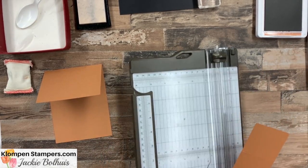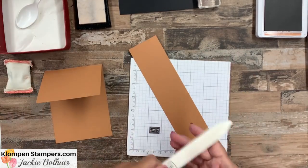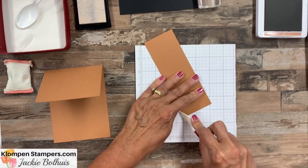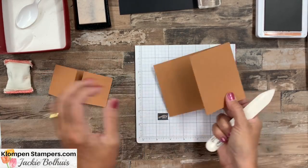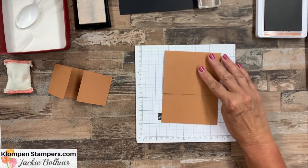That's all the cutting and scoring. I like to use my bone folder even when I score, to get a nice crisp fold. We'll do both score lines on this piece as well.